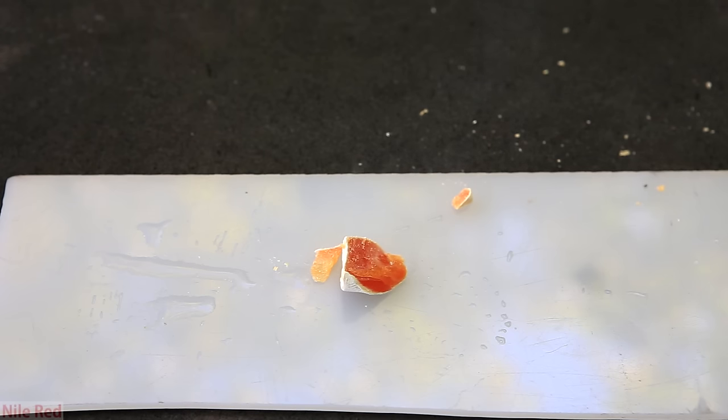Normally when white phosphorus is exposed to light, it actually becomes a yellow color. It's pretty easy to see that my white phosphorus is actually reddish orange and not yellow. I assume my white phosphorus is discolored like this because it's extremely old.